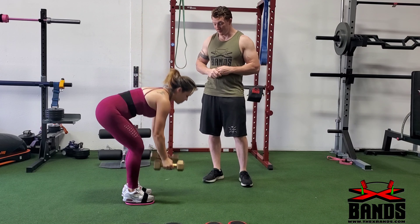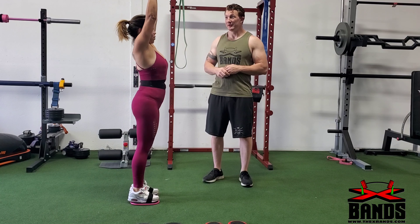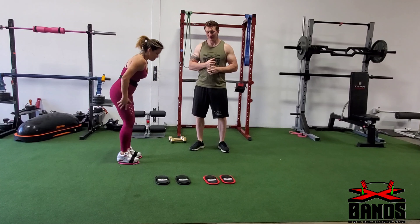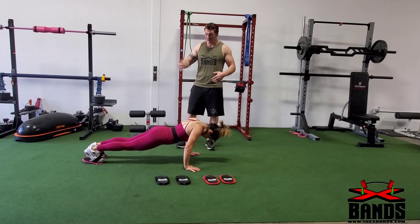Our next exercise is going to be a modified burpee. You can do these with or without dumbbells. First you're going to go into a shoulder press and then down, slide your feet back, up, and then press. You can do these as many times as you want.